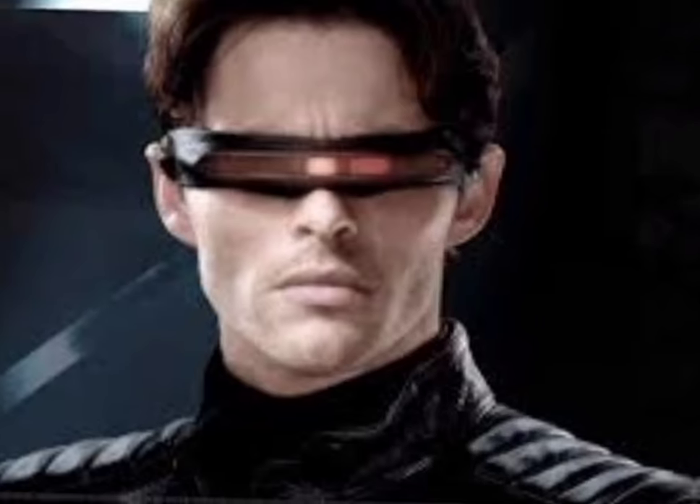Hi guys, welcome to a new video! Today's video is about my Lenskart purchase. I have been wearing glasses for quite some time - I'm legally blind, so everything is blurry without glasses. I've heard about Lenskart for a while, and this is not a promotional or sponsored video. It's all my own purchase because I thought it was a good deal on Lenskart.